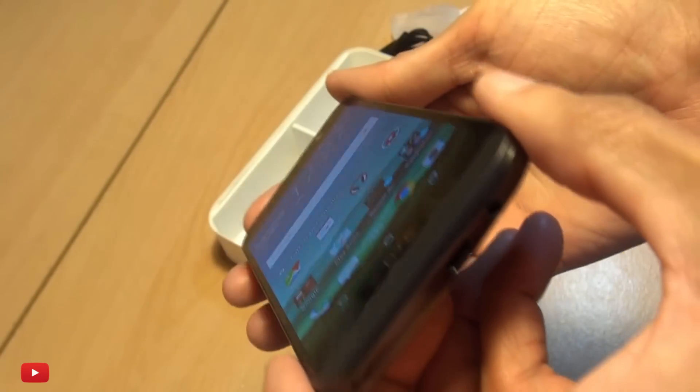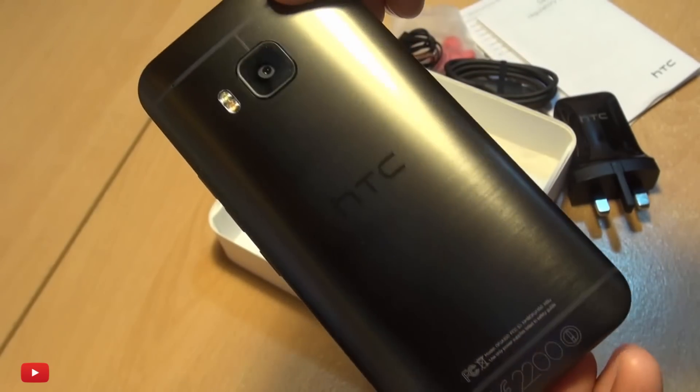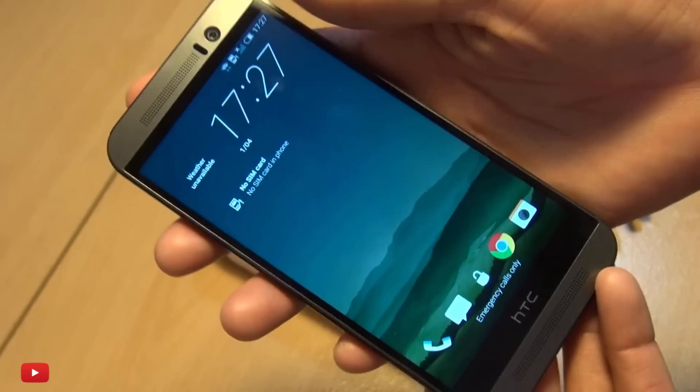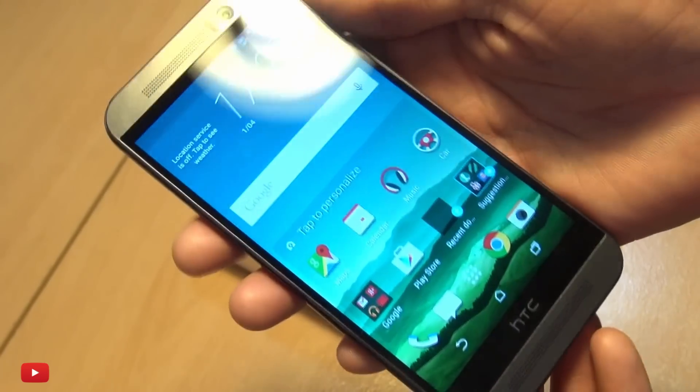There's 32 gigabytes of internal storage that can be expanded further via the micro SD card slot. The battery on this device is non-removable — you can't take out the back — and it is rated at 2840 milliamp hours. And there we go, ladies and gentlemen, that's the unboxing of the HTC One M9.